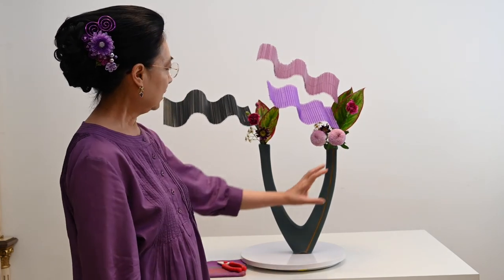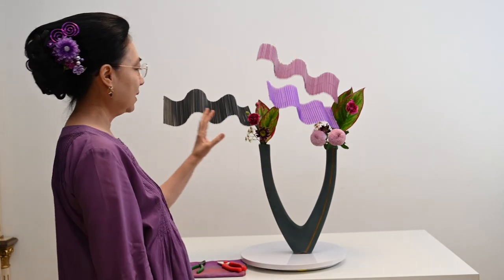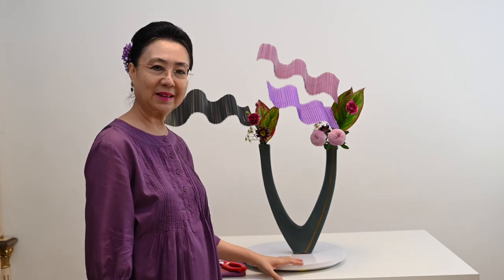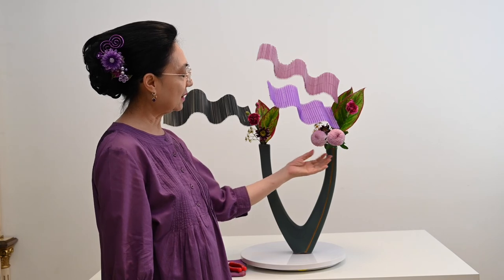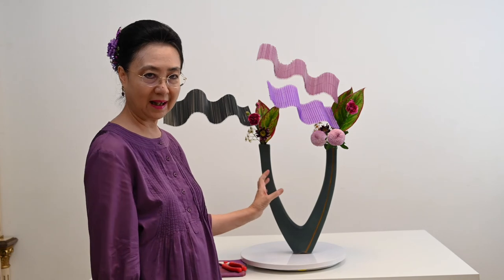Jadi ini siluetnya asimetris. Memang di sini lebih berat, di sini lebih ringan. Jadi kita sebut di sini asimetris balance. Jadi ini rangkaiannya asimetris. Bunganya juga hanya di satu tempat saja, di sini hanya sebagai pelengkapnya.